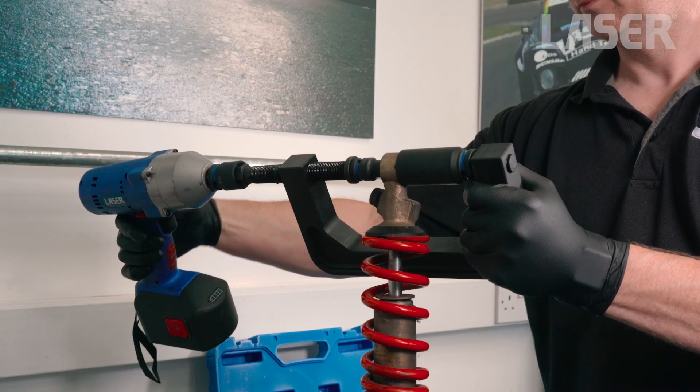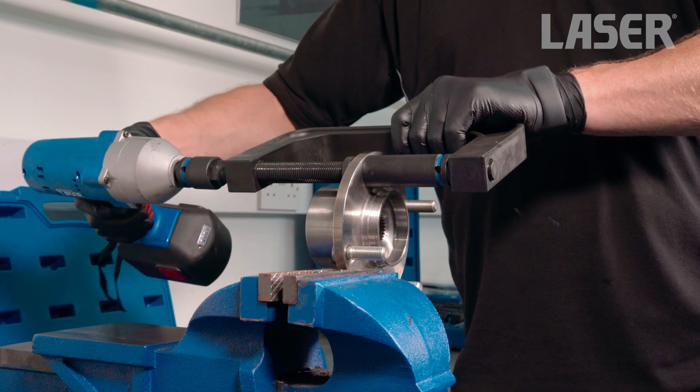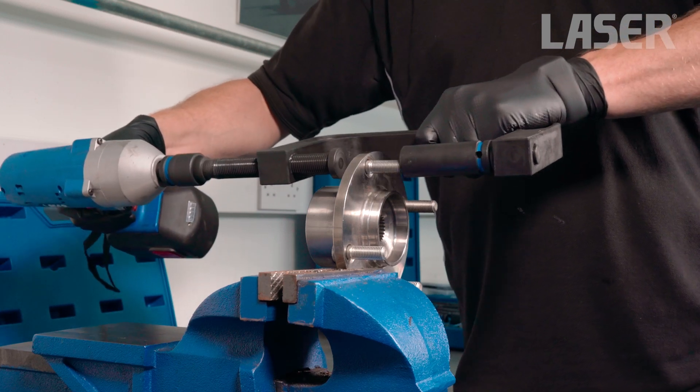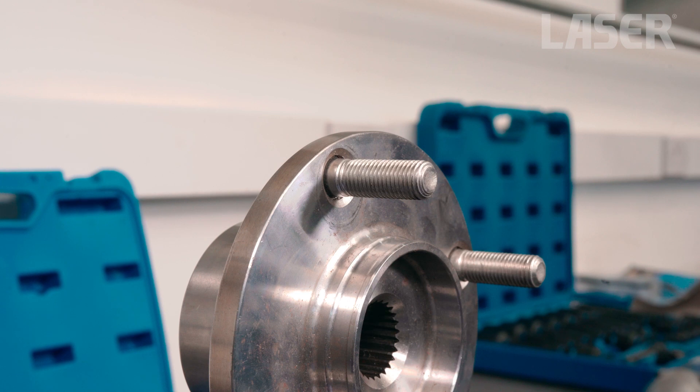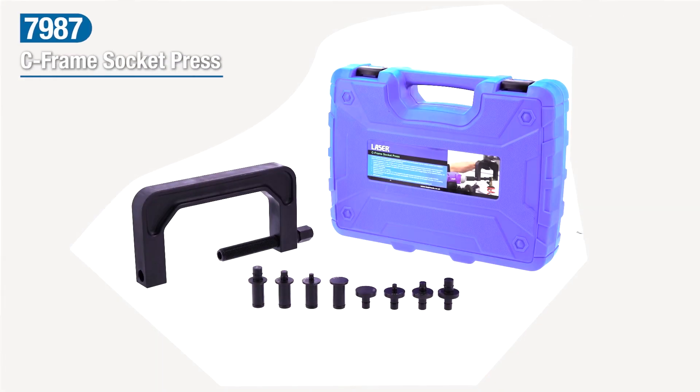It's just as easy to quickly and accurately fit a new damper bush or refit the wheel stud. No need to buy a press tool set complete with adapters you may never use. With this C-frame socket press from Laser Tools, use your existing collection of impact sockets as you need them.